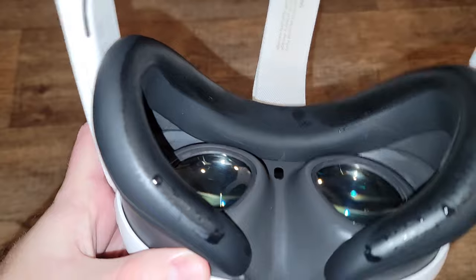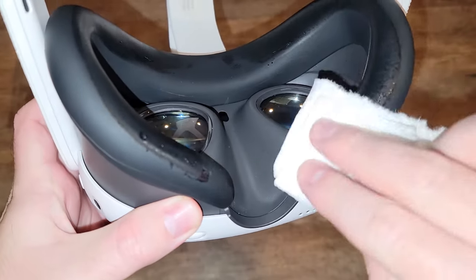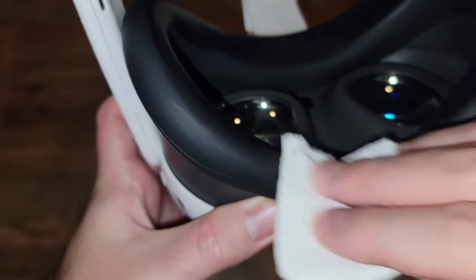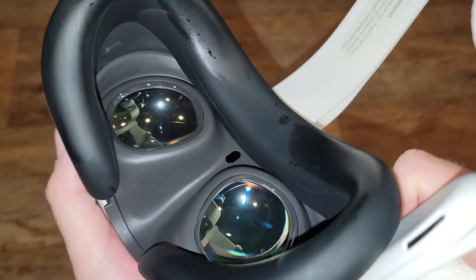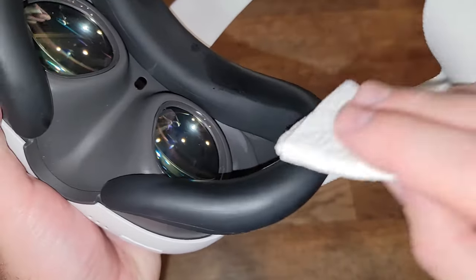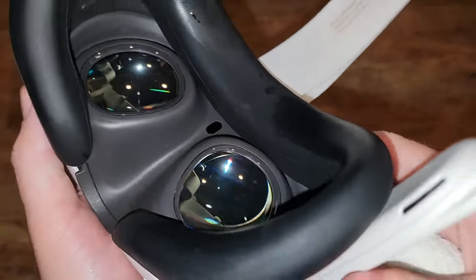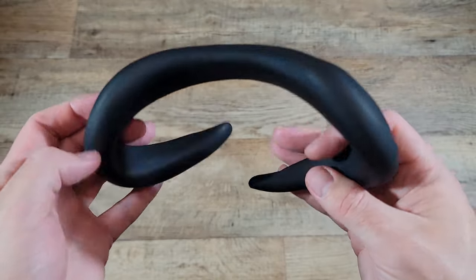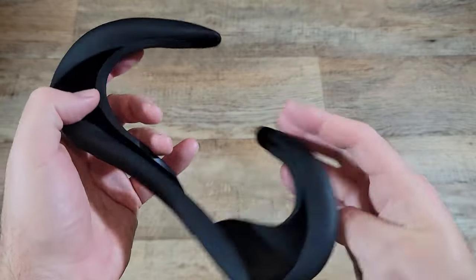Now with the silicone cover on, I can just wipe up the sweat or remove the silicone cover and wash it separately. But if I didn't have the cover on, the sweat would be soaking into the band. I've seen someone whose Quest 3 didn't have the silicone cover on, and their face cushion started to look a little bit crusty after a few weeks, and replacement cushions are not cheap.